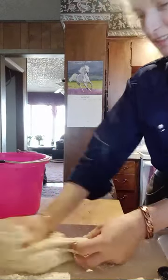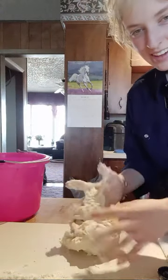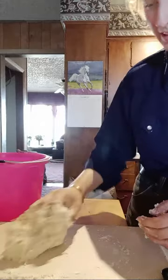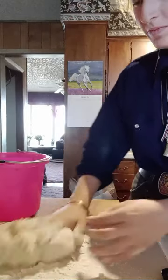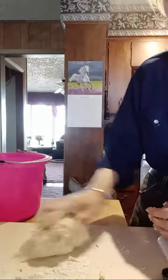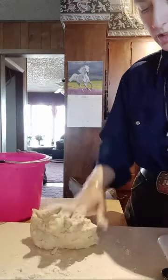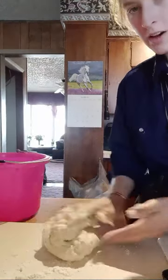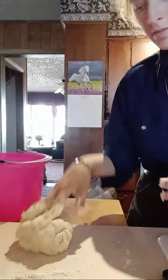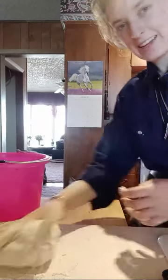Somebody else is spamming me. Oh yeah, it's horrible. You have to take that bucket and leave them, and then the next day we check on them, and then three days later everything is fine and there's eggs.